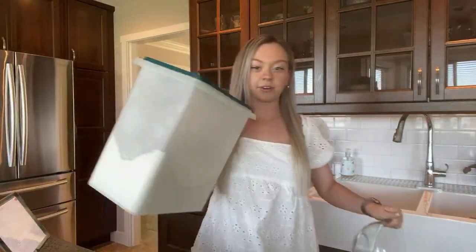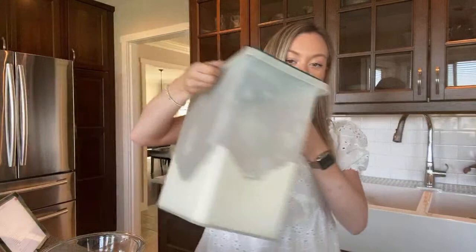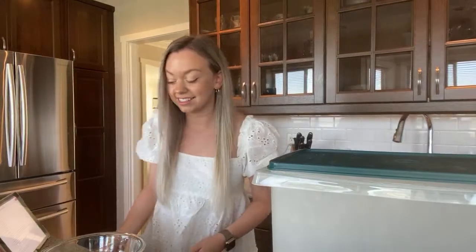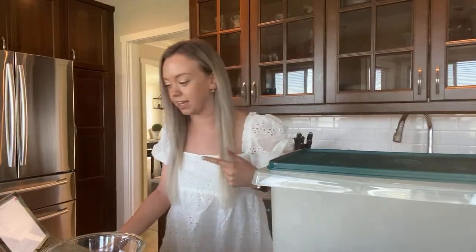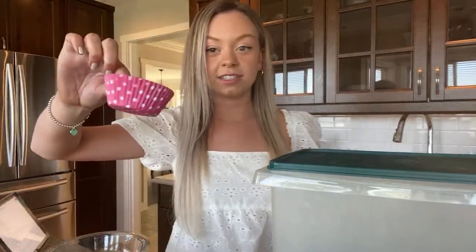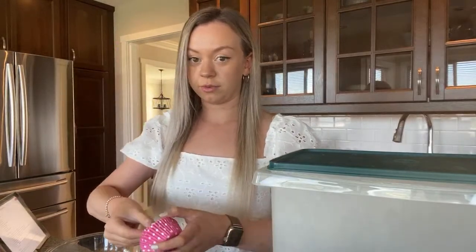Look how big this flour container is — isn't that crazy? These are banana chocolate chip muffins. I also picked out these cute little muffin holders — I don't know what they're called!